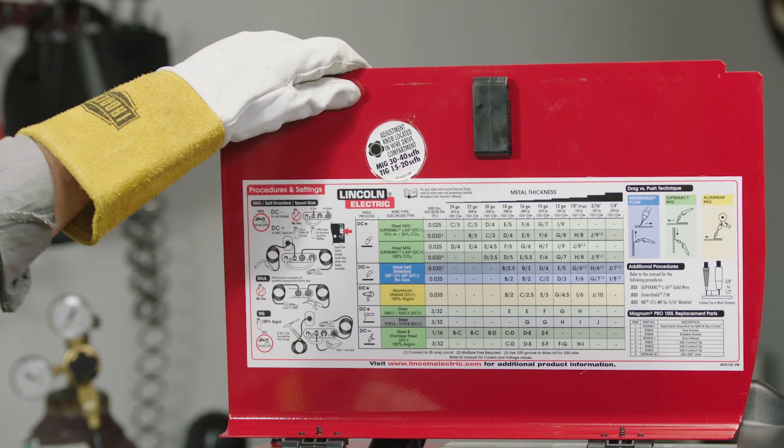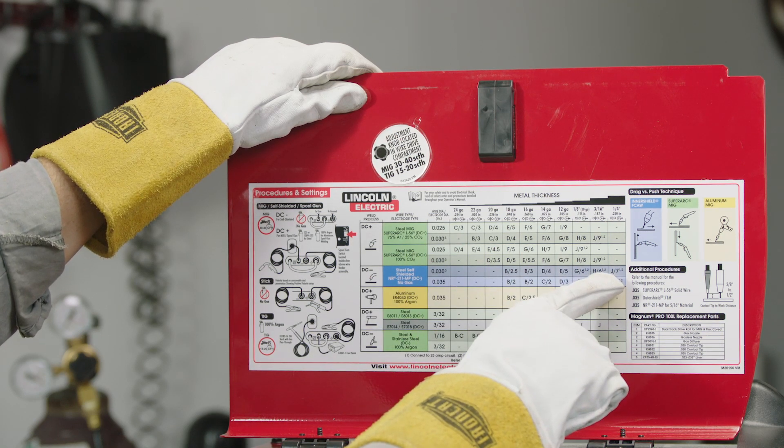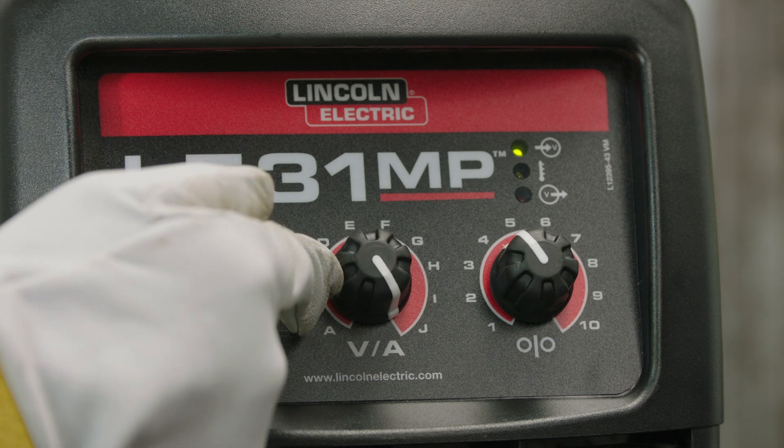With the power on, set the correct voltage, amperage, and wire feed speed for your project. Reference your welder's user manual to determine the proper settings.